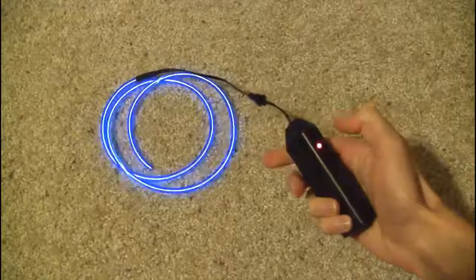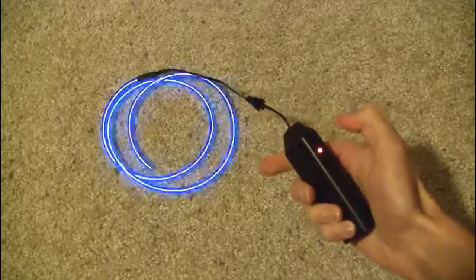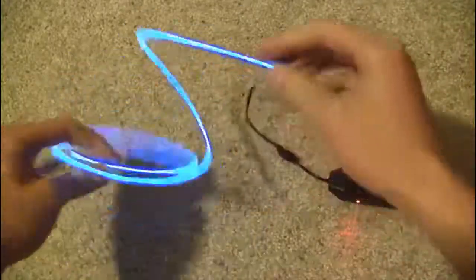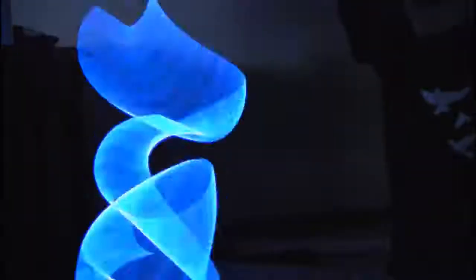The next tool is a portable EL wire kit at ELWirePros.com, where you get the EL wire and the little battery pack. You can shake it around, bend it, and spin it around, and you can get some pretty great light painting effects out of this EL wire.